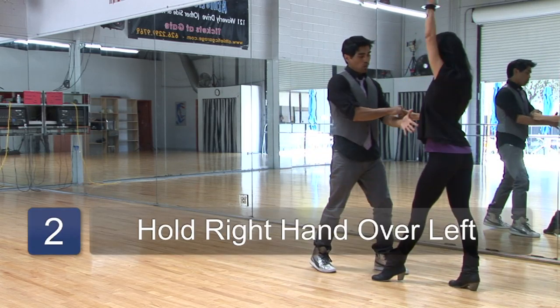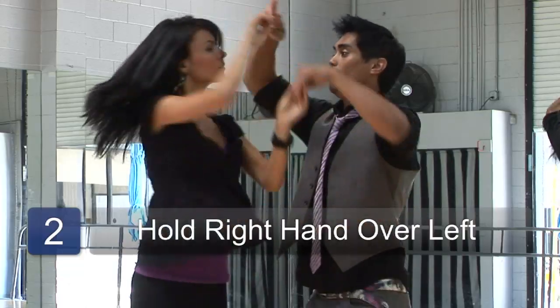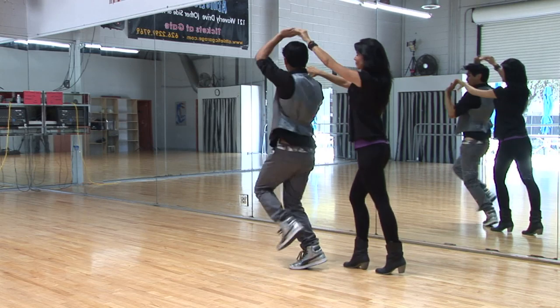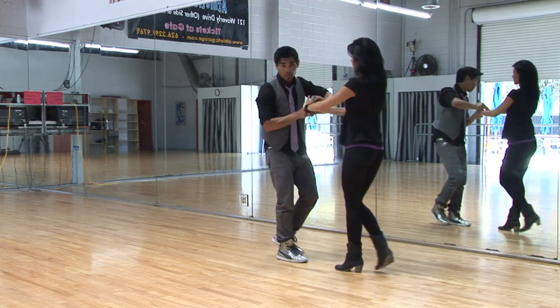Now we're right over left. One, two, three, five, six, seven, back break. One, two, three, five, six, seven, back break, open break again.